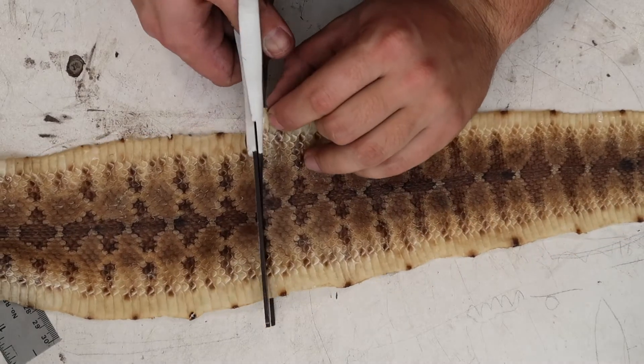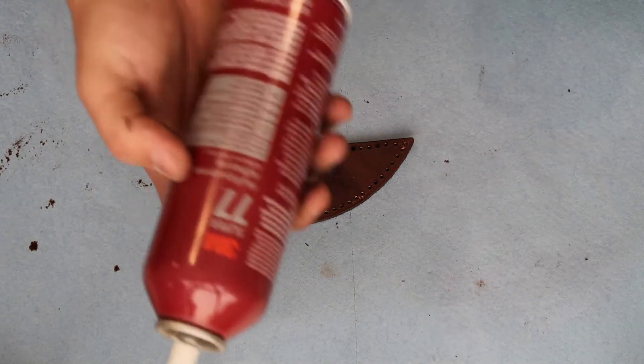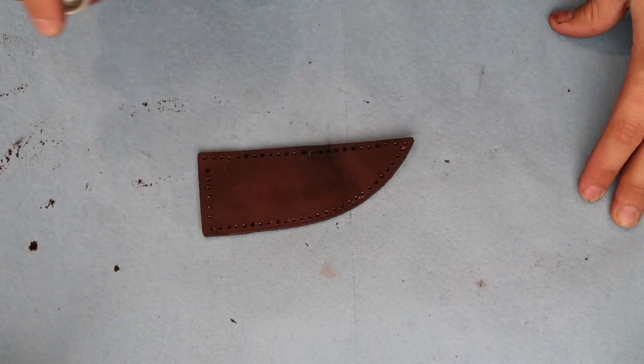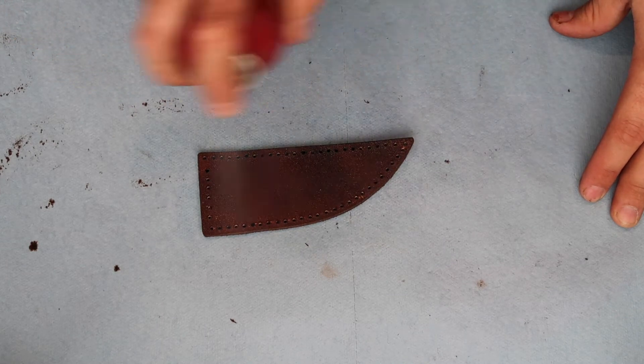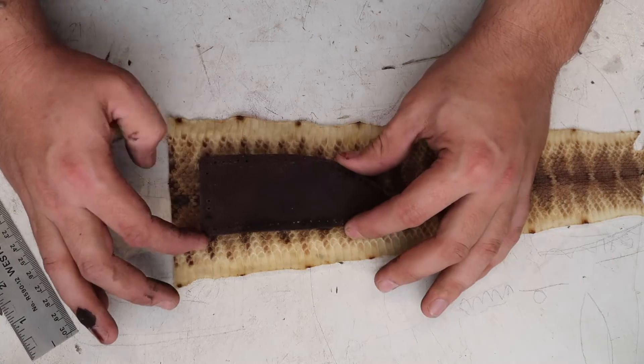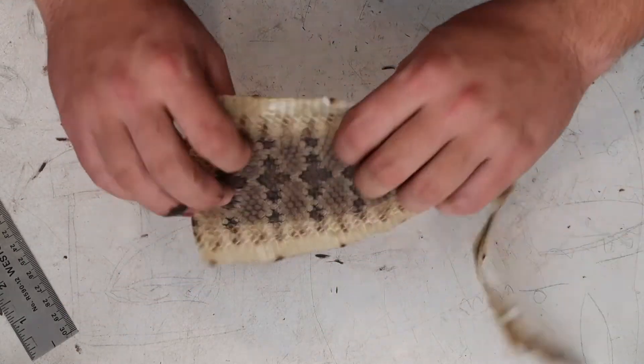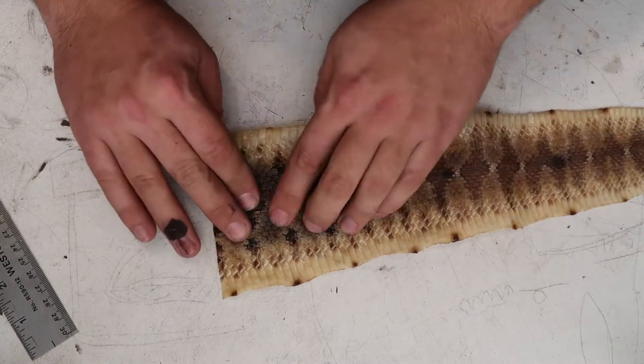Now we're ready to laminate our rattlesnake skin onto the front of the sheath. We're going to use spray adhesive to hold it in place while we trim it and stitch it together. This snake skin is from a rattlesnake I got a few years ago.